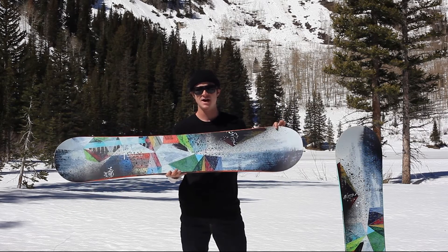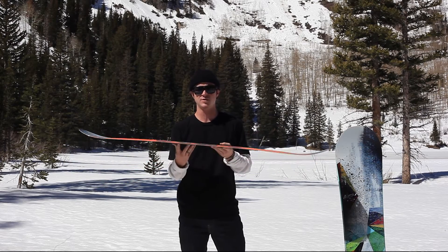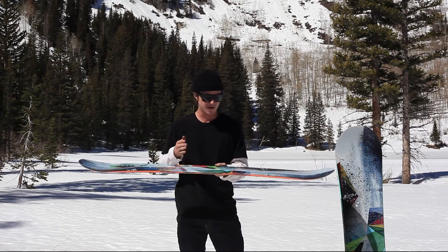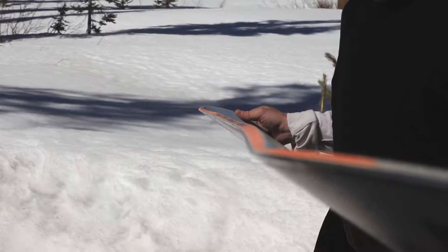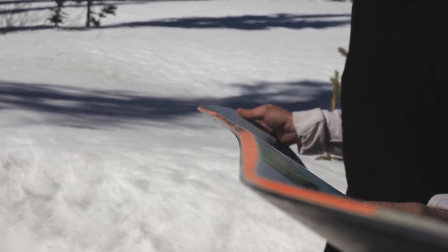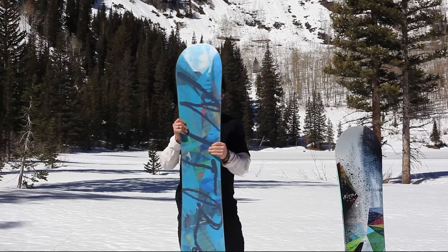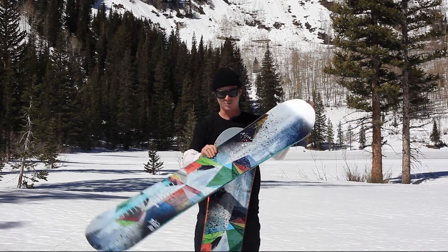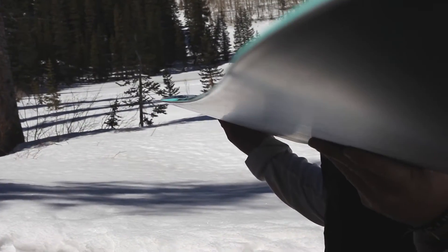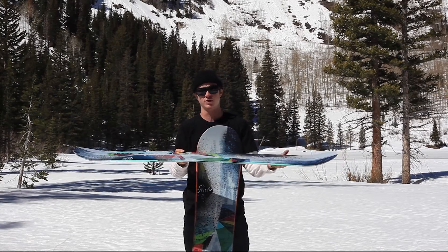This board is offered in two camber profiles. The first one is your rooftop camber — rooftop is going to be flat from insert to insert and then cambered just after the insert, making it a little bit more aggressive, holds a really good edge, and turns really sharp. It's also offered in zero camber, which is going to be flat from tip to tail — a little bit more forgiving and easier to link turns and flex when you're riding the park or pressing on rails.